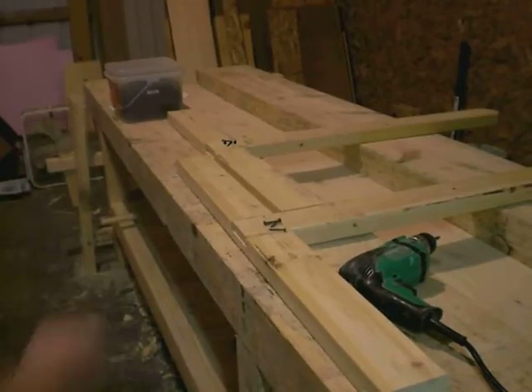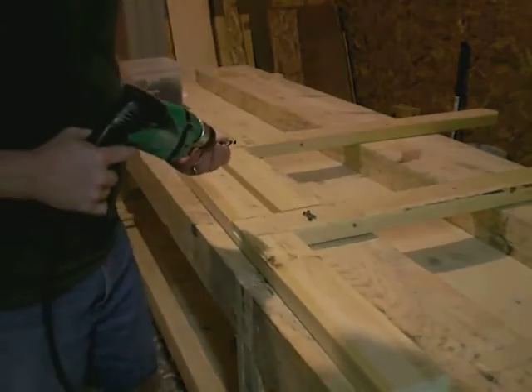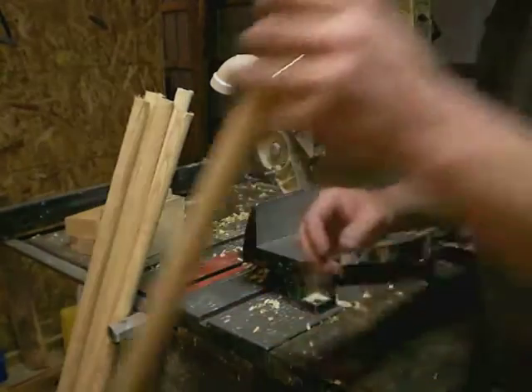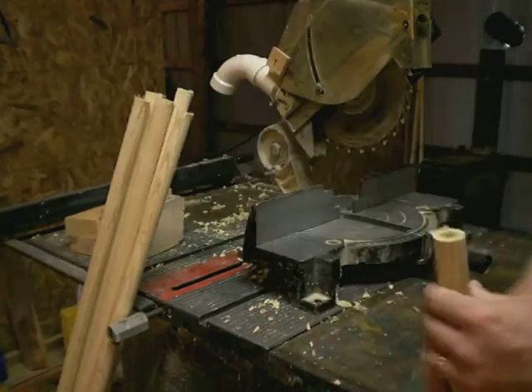Time to attach the upright to the base — four little screws, inch and a quarter. That should do fine. Now I need to get rid of the hole that we put into the end of these, because I plan to just screw these in to the upright.